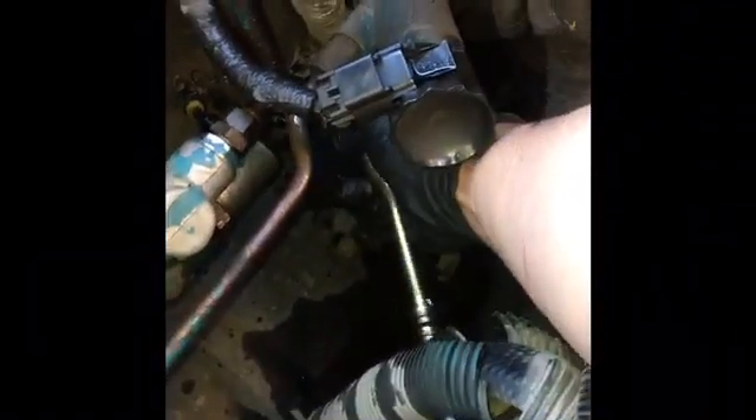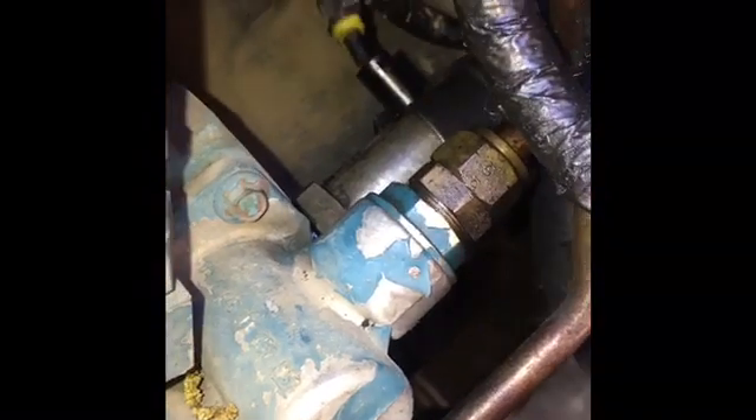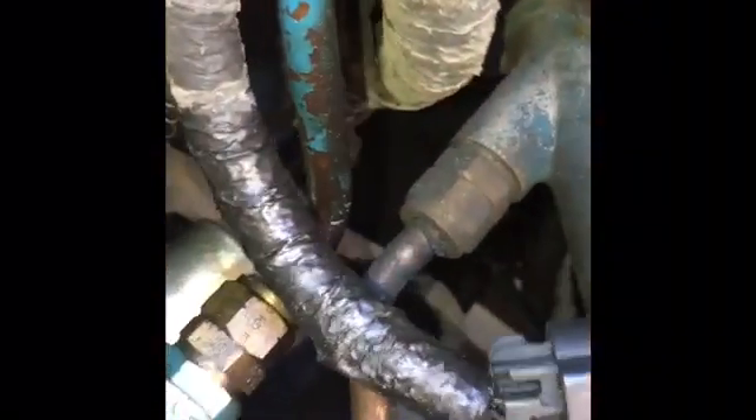Put it in there and turn it to where you're able to get in there. It's not very tight. Turn it and you are gonna have some oil pour out of it — and there it is.